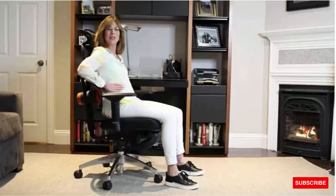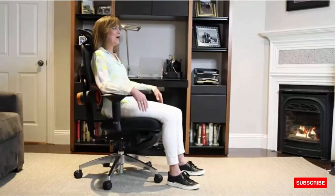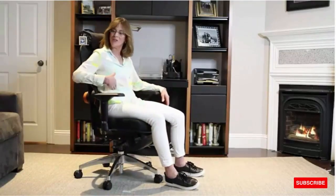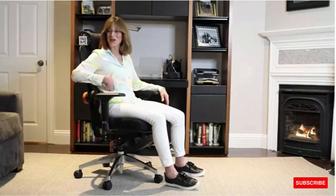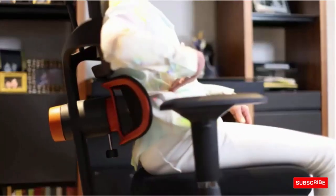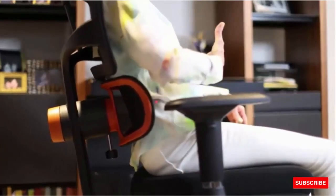I feel like someone is holding me underneath my rib cage and lifting me up, which is the kind of posture that you want. You always want to have at least three to four fingers distance between the bottom of your rib and the top of your hip. If you have that amount of space, you are connected to your core and you're in that lifted position — and the Neutral Chair does this.